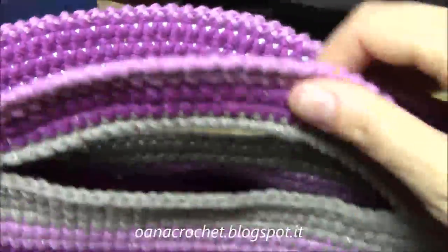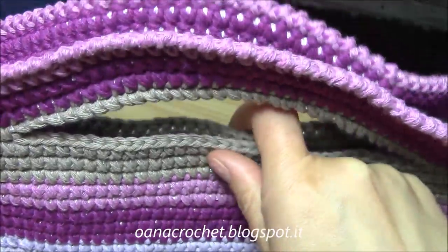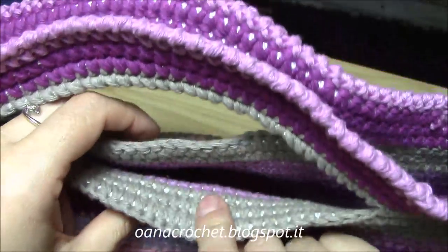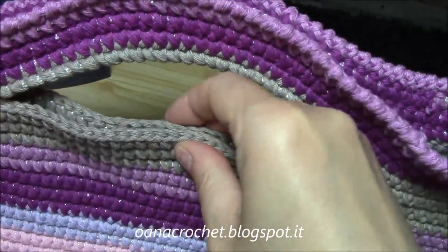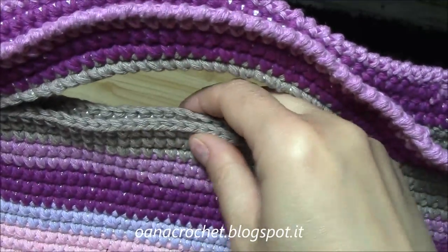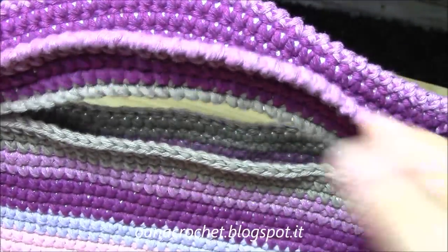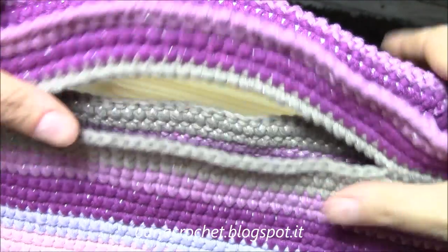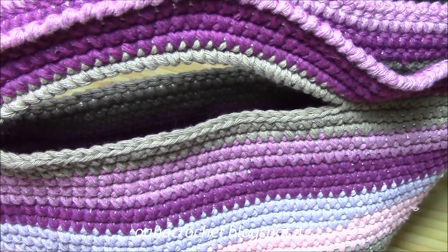The bag is ready! To close it, you can use a magnetic button clasp - I'll buy one and put it on the inside. That's the perfect way to close this bag, or you can work a flap with a normal button - it's your choice. I hope you enjoyed this tutorial. Don't forget to subscribe for more tutorials. See you at the next one - bye bye!